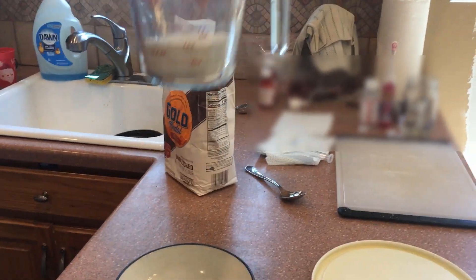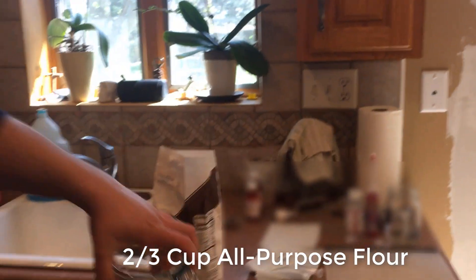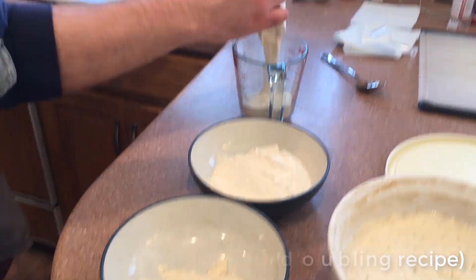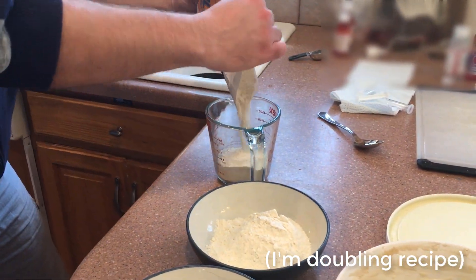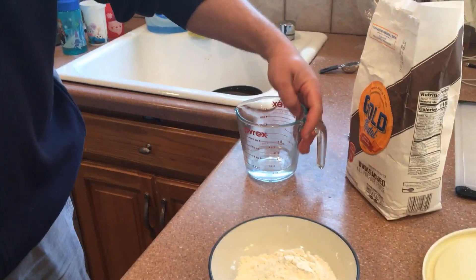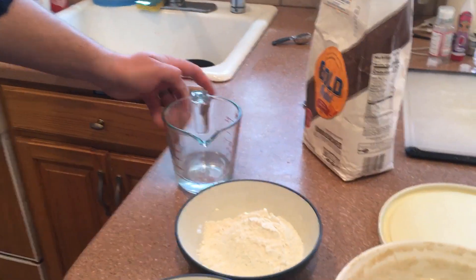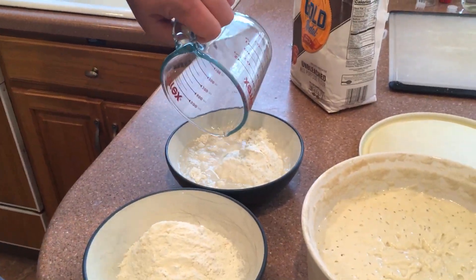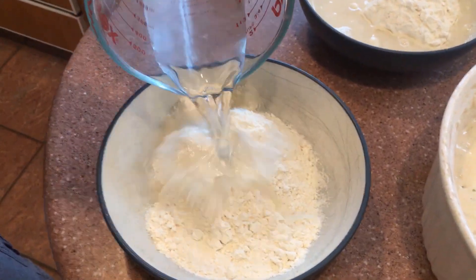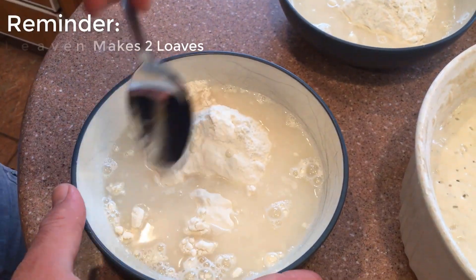After you have your starter in your bowl, you're gonna take two-thirds of a cup of all-purpose flour and mix it into your bowl with your active starter. I'm making four loaves so you'll see me repeat that step and pour flour into the second bowl as well. Next up is your water — you're gonna add a third of a cup of water to each bowl. After you put your flour and your starter in there, you pour your water in. Each bowl makes two loaves, so I'm going for four loaves here.